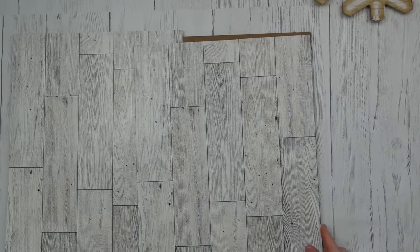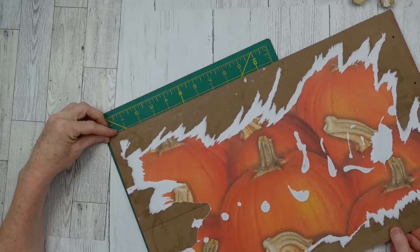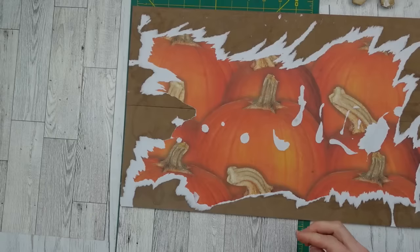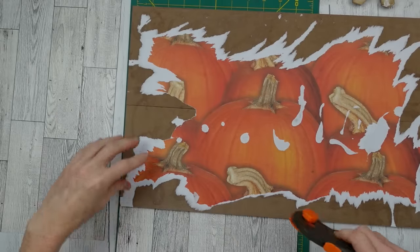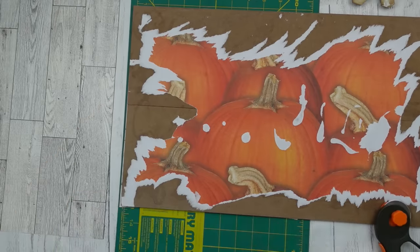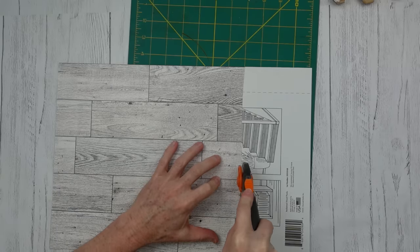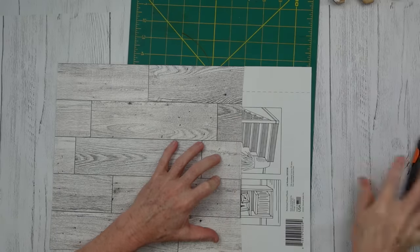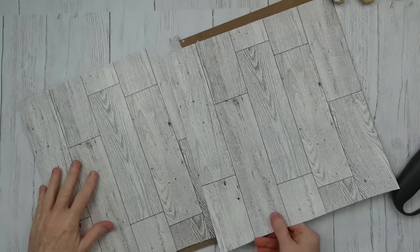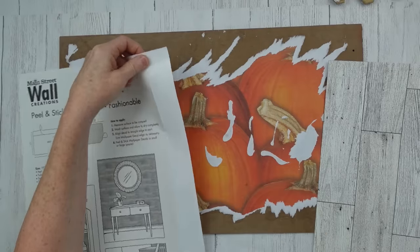I'm turning the wallpaper panels the way I want them on the sign, lining them up and using my rotary blade to cut them on the bottom. It did slide — my husband was talking to me, I got distracted and cut too much — but that's not going to be a problem because I have trim, so it'll be okay.